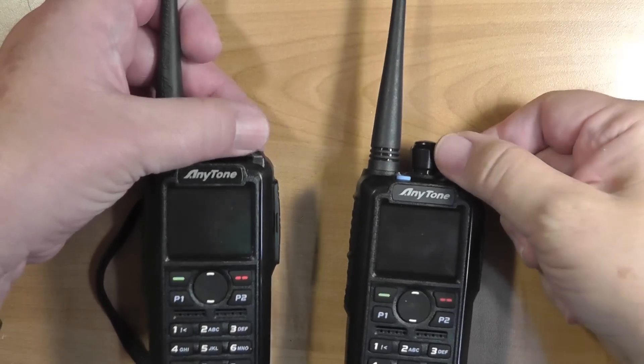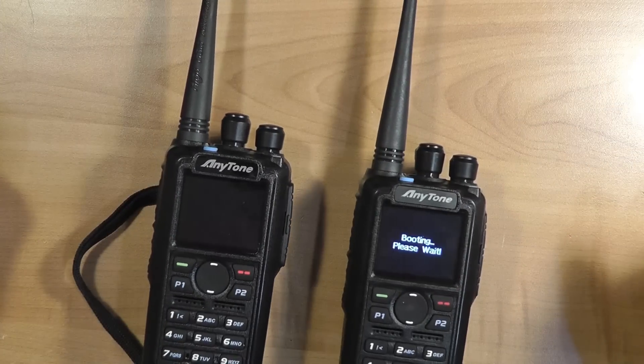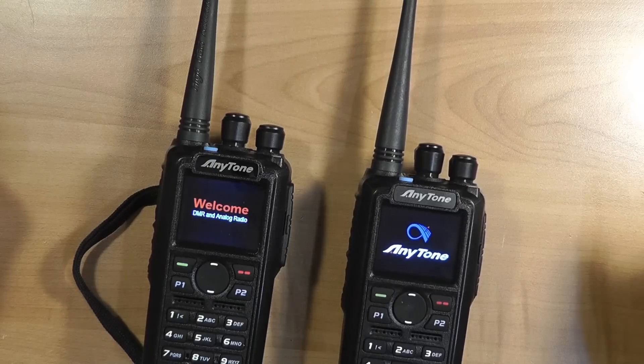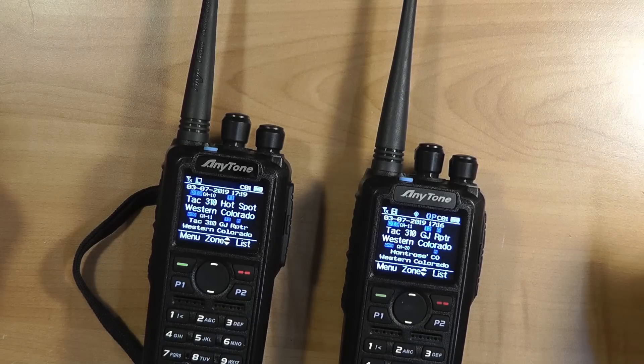They have fixed the problem I pointed out in the last video — that the screen is blank for several seconds after turning it on. It now says 'Booting, please wait,' which is a major improvement over a blank screen, followed by the AnyTone logo, as shown in this side-by-side comparison of my older D878UV and the new D878UV+. The older radio still runs version 1.10 firmware.